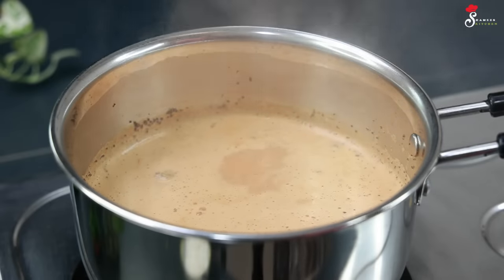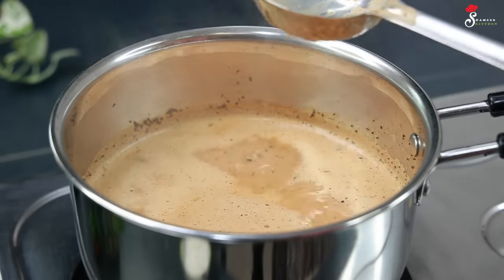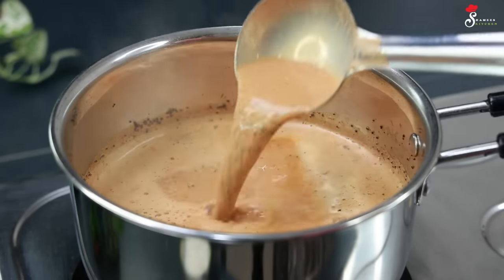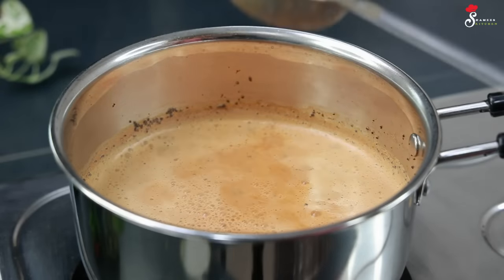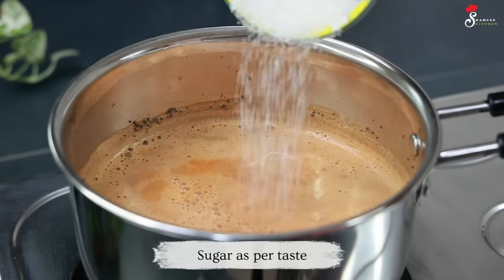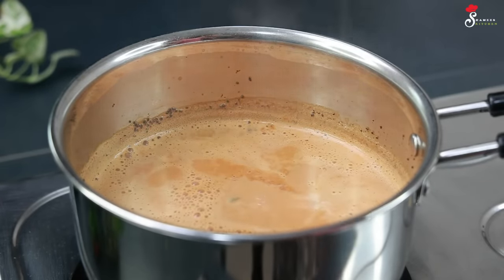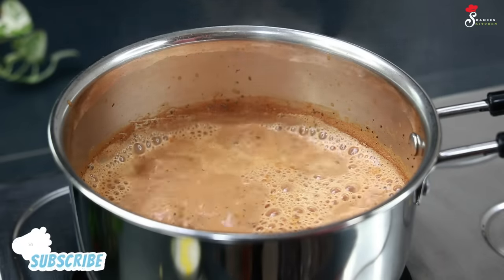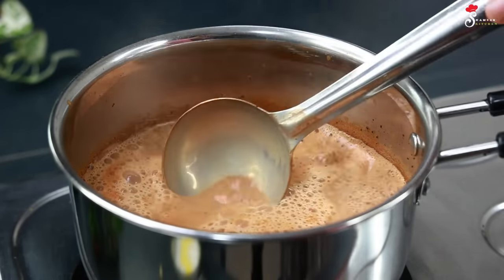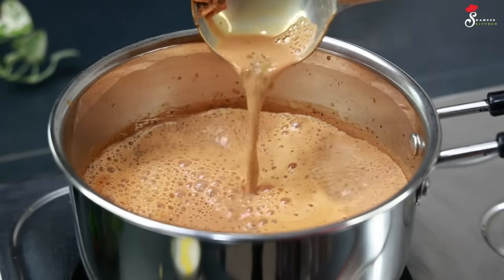Then you can add a new flavor. If you want to make it with mustard, we will skip it. We will let it cook for 2 minutes. It will be perfect to make the masala tea ready. Now we are going to take it off the flame.